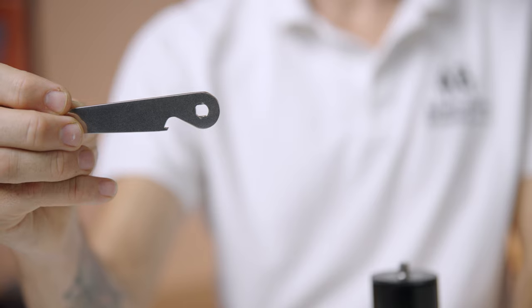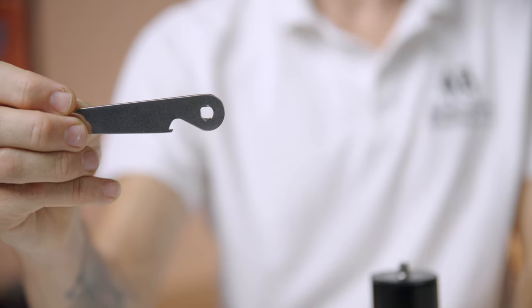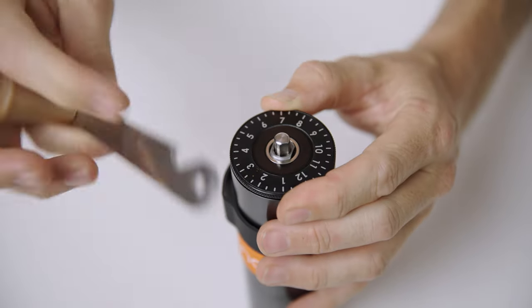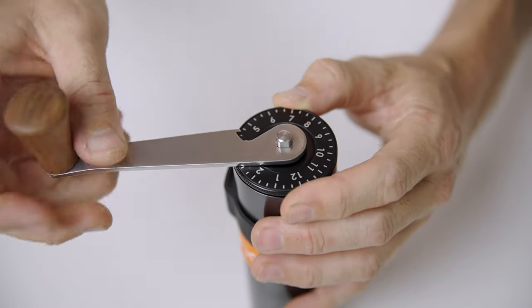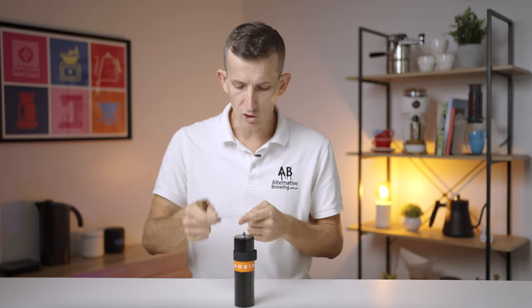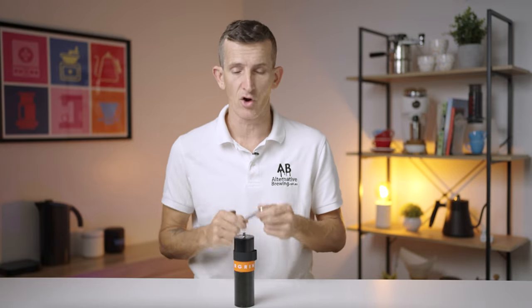A neat feature with the Air Grind is the shape of the driveshaft and the hole found within the crank handle. It's not a hexagon or a square shape, but it's shaped like the letter D, so it can only go on one way. This means from taking the handle off and placing it back on again, you're always going to land on the same spot and never lose your grind setting. Also, the notch found on the crank handle, which you use as a sight for what grind setting you're on, doubles as a bottle opener — pretty neat for a portable hand grinder.